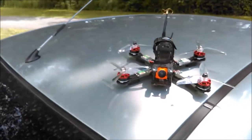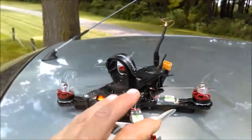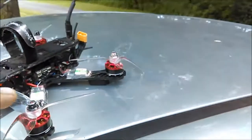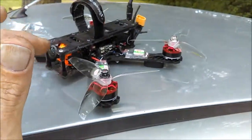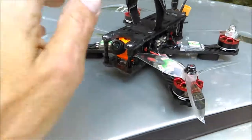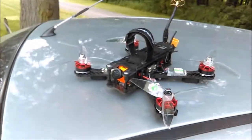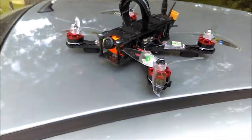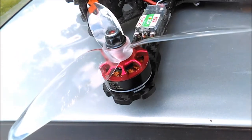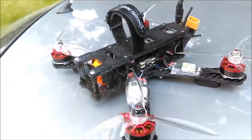These motors are so impressive to me because I've melted down so many other motors during the same time I've owned these. The original Wizard motors had really rough bearings in them, which caused a lot of jello in your FPV camera and HD camera. Those didn't last very long, and these are the ones I replaced them with. After that, I got the QAV-R, put them on that frame, broke the frame, and swapped them back onto the Evo HD.